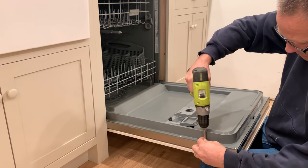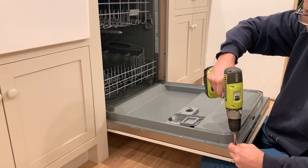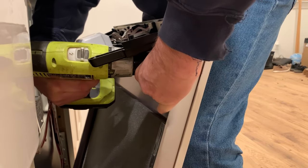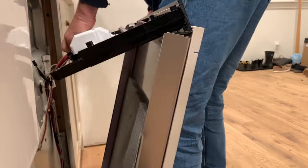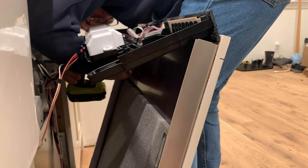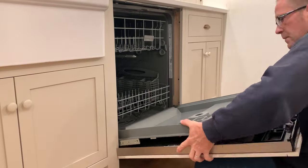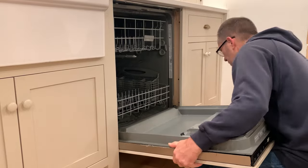To be sure the panel is going to be secure — which in our house means holding up to kids pulling on it — we added screws as well. This means you have to remove the inside panel again, which is a little annoying but worth it for the security. When you take it off this time it's a bit awkward getting the screws in since the control panel is still attached. We added screws where the old handle of the dishwasher had been — make sure your screws go into the thick part of your wood panel — then remount the panel to the dishwasher door.